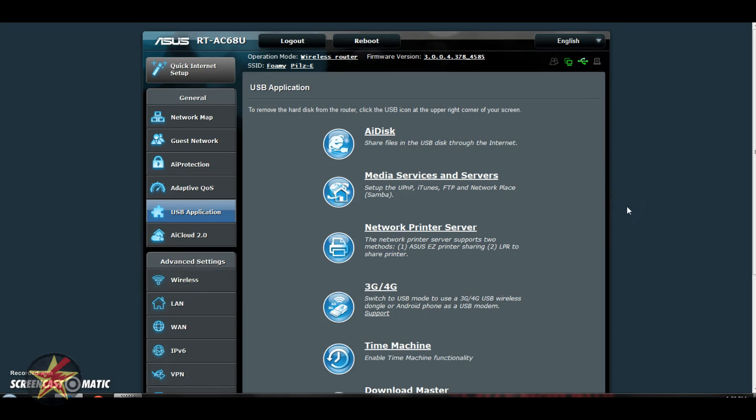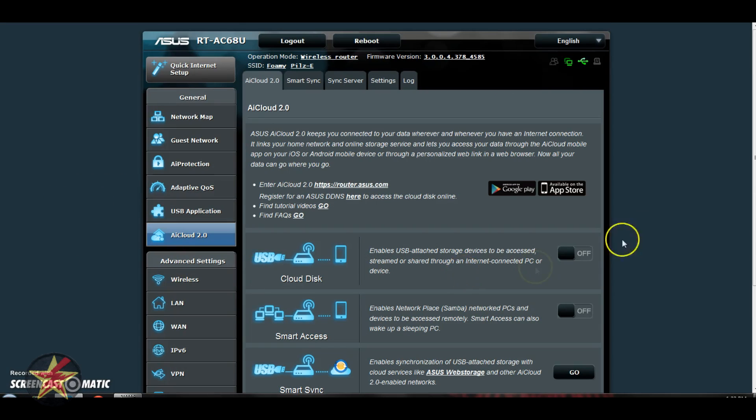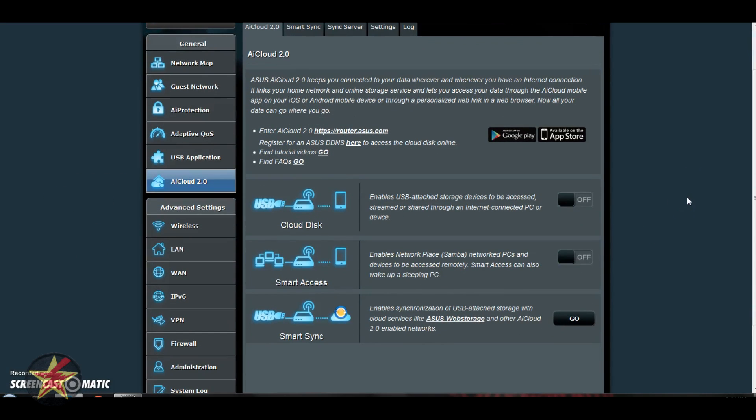Coming over to USB Applications, this is what we saw when clicking the attached hard drives from the landing page — all the extra options available if you have attached media devices. I don't use this currently, so I can't give too much insight there. Likewise with AI Cloud — these are options which allow you to access your local area storage remotely when you're not at home. So this is like the cheap and easy way of having a server: instead of buying a big server, you just plug in two hard drives and access them from elsewhere.